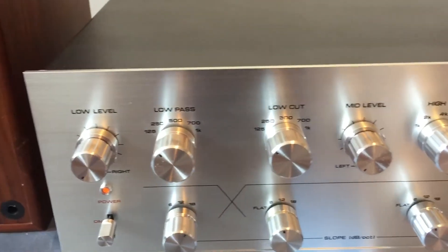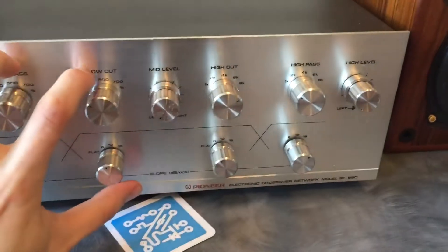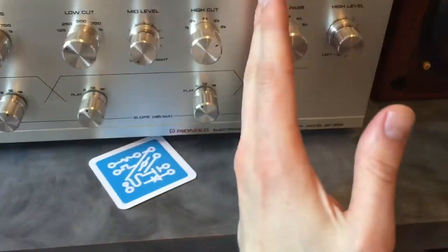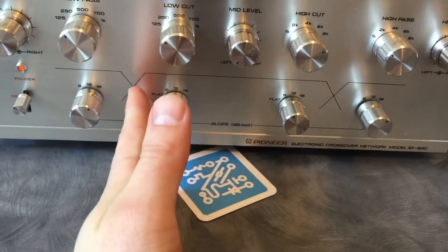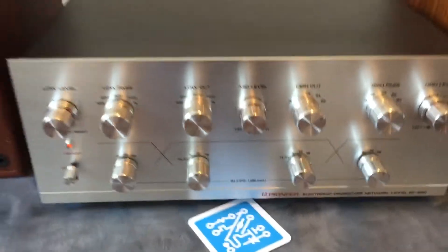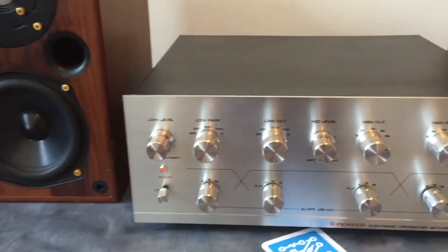One of the cool things about this piece is you can use it in a few different configurations. The manual gives you three options. You can run it three-way — low, mid, and high — which is what I'm doing right now. You can combine the low and the mid together by running the mid flat, which gives you a high cut point and then flat to the end, using those controls for all low frequencies and mids with a separate high output. Alternatively, you can do the opposite: give yourself a low control with a crossover, put the mid to flat for full response on that side, and then have your lows affecting your sub. This is a good approach if you're using small bookshelves that won't produce super low frequencies — you can create a nice curve to relieve them from playing frequencies they can't handle.